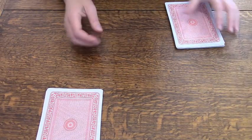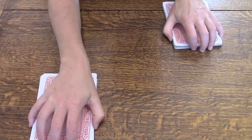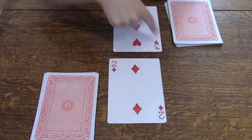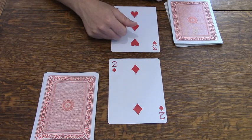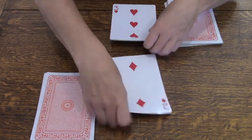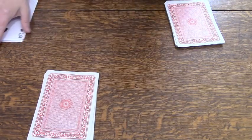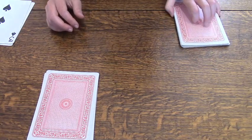Now I want to show you a different version of War that you can use to practice adding. For this version, same thing — you get half the deck, I get half the deck — only we turn over our cards on the count of three. The first person to add together both of the numbers, in this case two and three, and say the answer out loud gets to keep both cards. So if we turn these over and you said five, you would get both cards — it has to be the right answer. I said ten first, so I get to take both cards. That's a great game if you have two kids or friends who are about at the same level in math, maybe in the same grade.